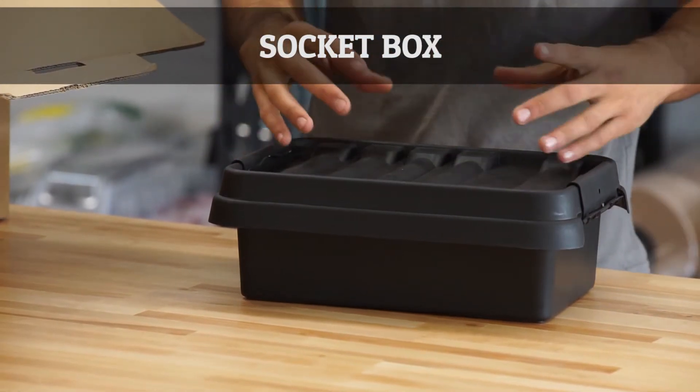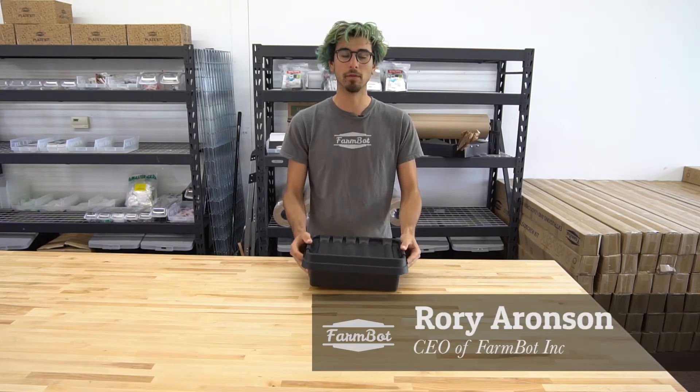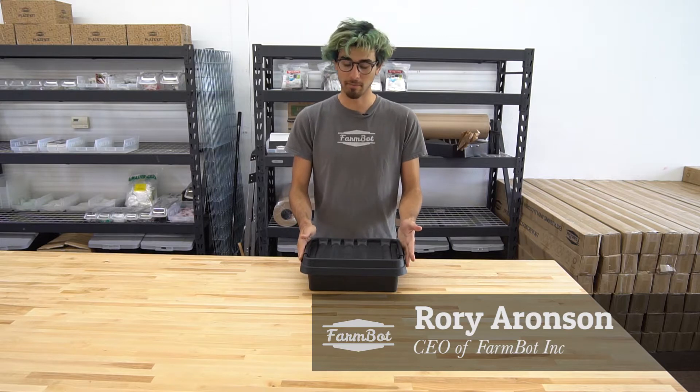This is the socket box. This is a rainproof housing for the power supply and also the vacuum pump.